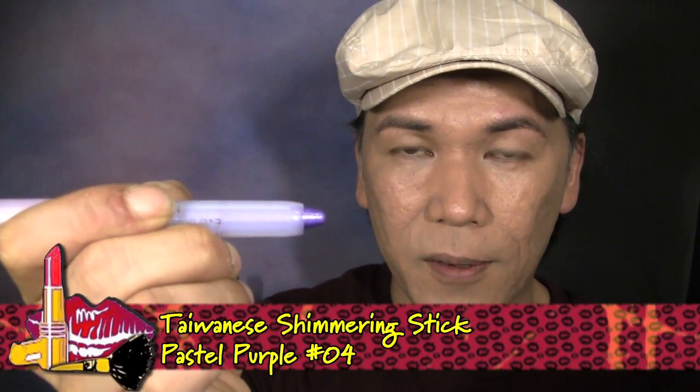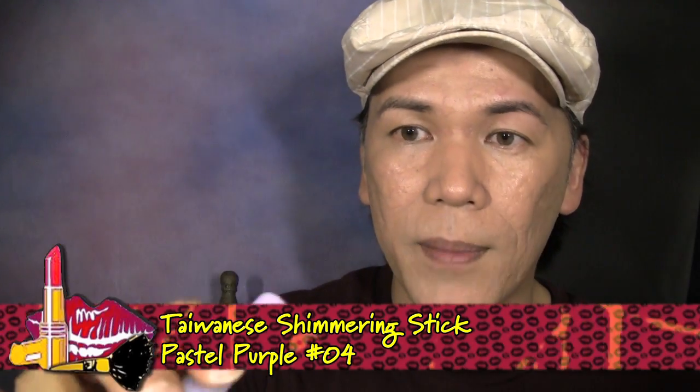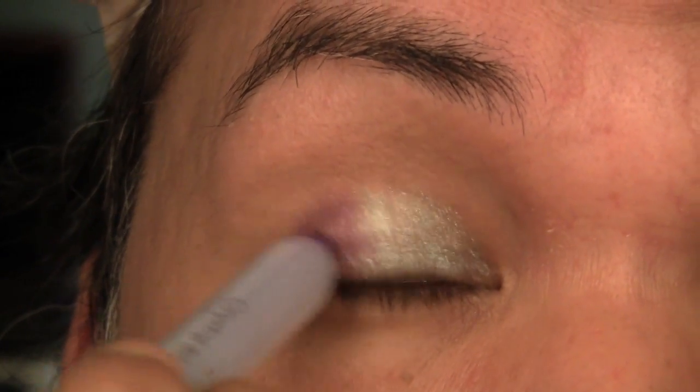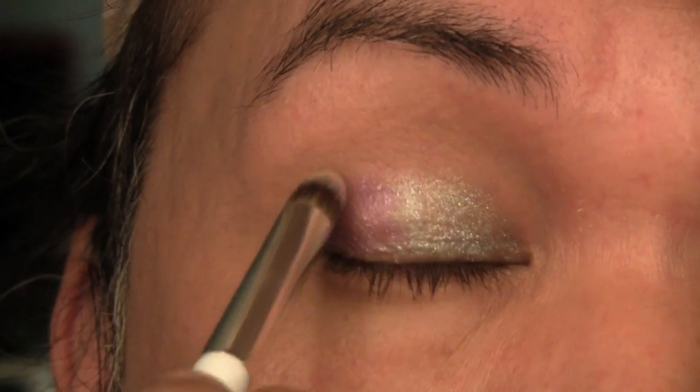The next color I'm going to use to prime the lid is this purple color — once again, the Taiwanese color sticks from prettyandcute.com, and this is number 4 in purple. I'm going to apply this to the remaining half of the lid, and then going back to my bullet brush, I'm just going to make sure to smooth and even that out.